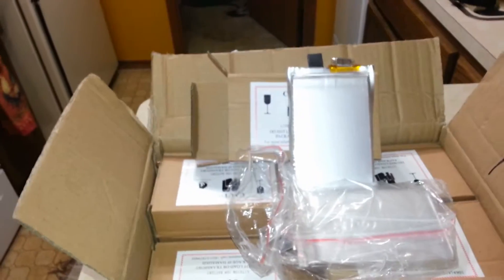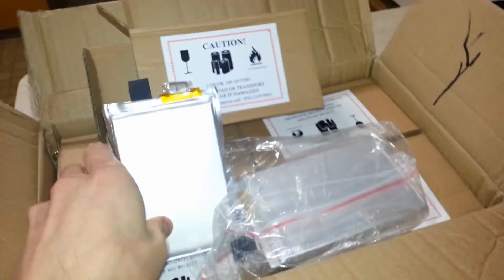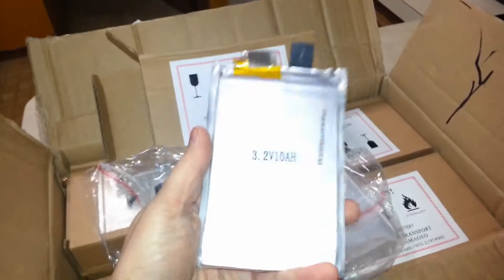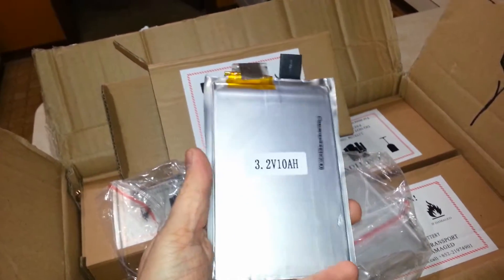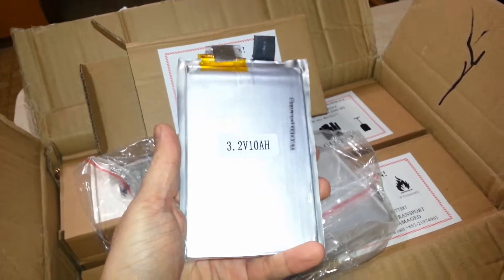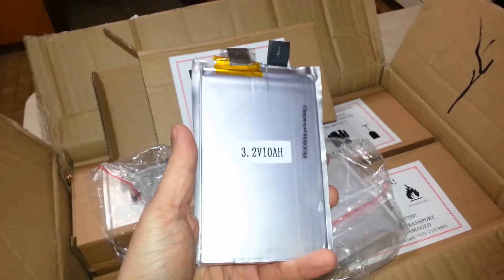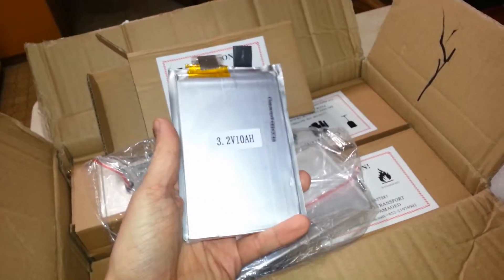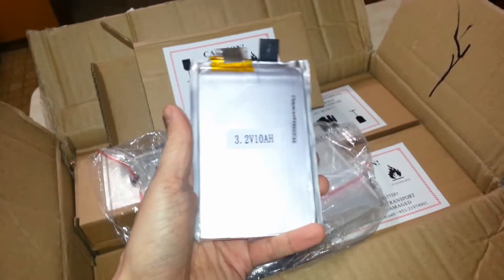I had expected 24 volts would be enough, and I still think it will. However, in case it's not, I got 24 batteries in here. Each are 3.2 volts nominal — of course it'll be a little bit higher than that when they're fully charged. So that means about 38 volts times 2. I'll have one battery pack for each motor, so it's equivalent to two 38-volt motors in parallel.